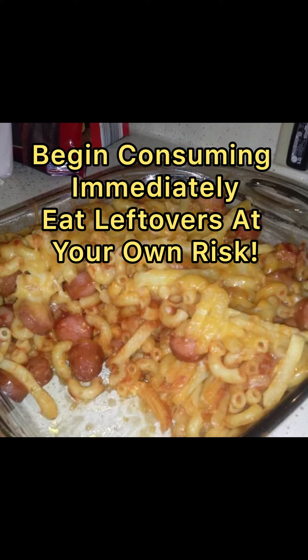And remember, eat leftovers at your own risk. Craig hopes that Craig's Triangle Heads enjoyed this delicious recipe that Tammy Tina left us. Bye!